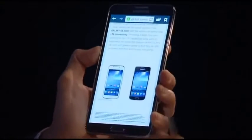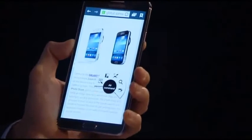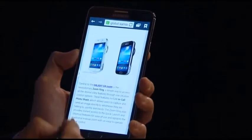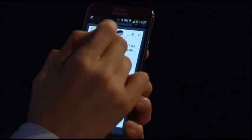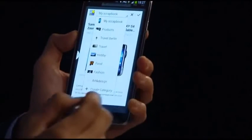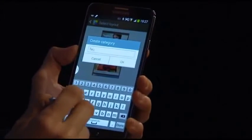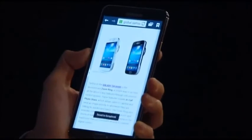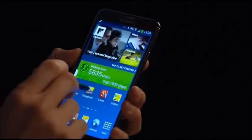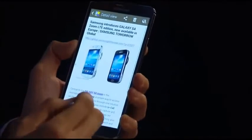I'll launch my browser to a page of some tech I'm interested in. I go to something I want to save for later, bring up Air Command, and click on Scrapbook. All I do is draw a circle around the content I want. From here I can put it in a category that exists or create my own, and select the layout. I'll put it in a category called 'tech' — and there we go, it's saved in my scrapbook, organized really neatly.